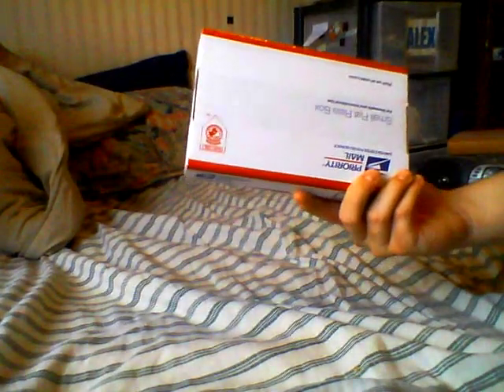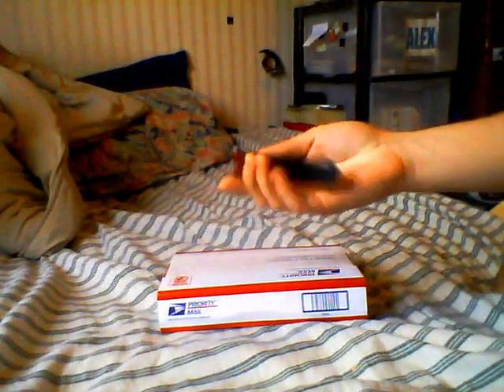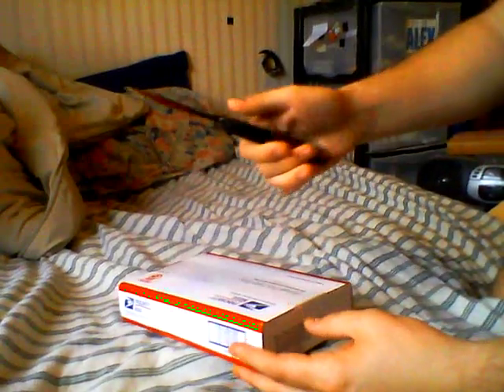Hey guys, I've got an unboxing for you today. I'm going to use my Rising Sun Double Edge Ballet Song and scoot right into it.